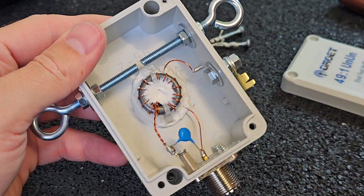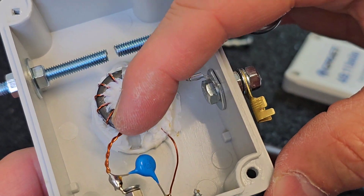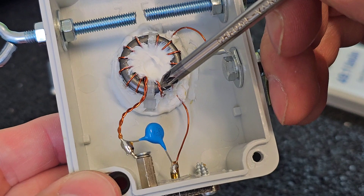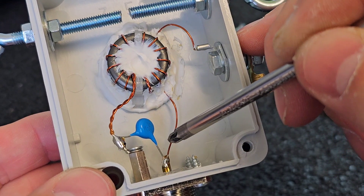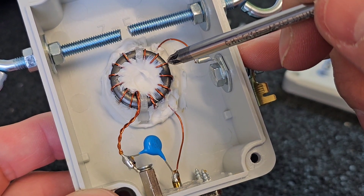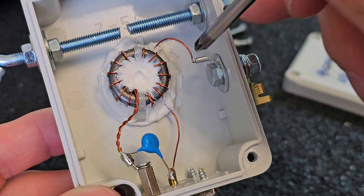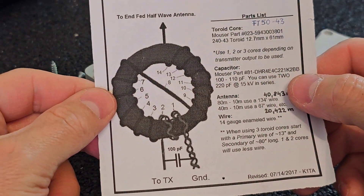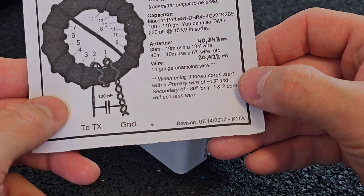Let me explain how these toroids are wound. This twisted wire is actually the primary coil, and I have two turns of this twisted wire. One end of the wire goes to the transceiver, and I then made another 12 turns of wire, with the end going to the antenna. It's very simple and you can see the winding plan — you can find this plan on the internet.